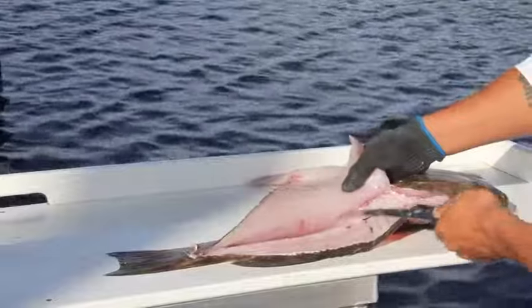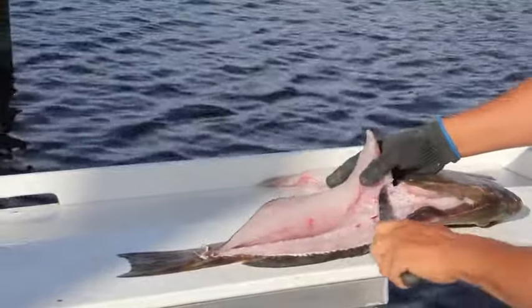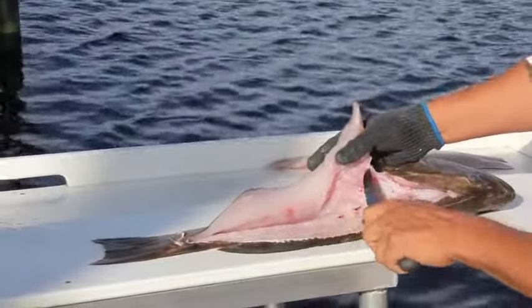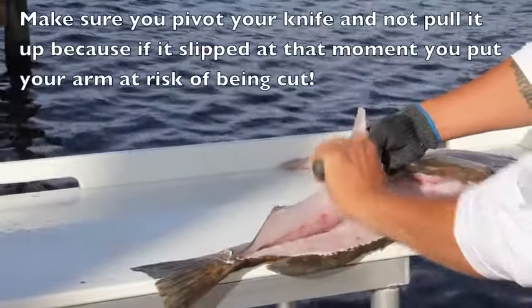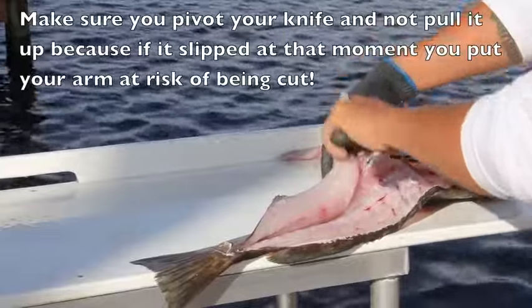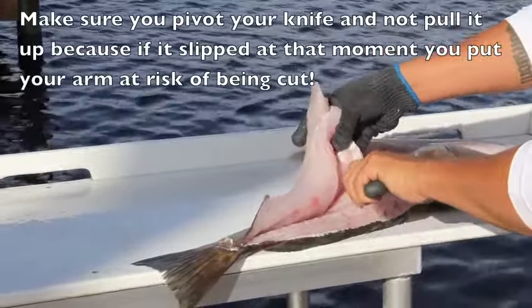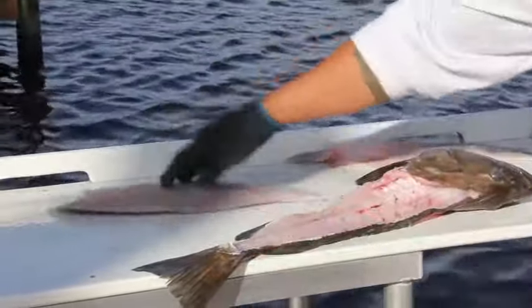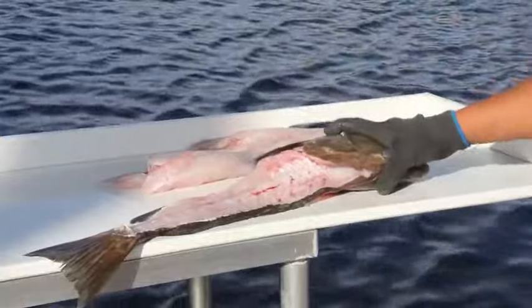Now start rolling your fillet up, riding along the pin bones all the way up. Once you get to the skin, you know you've made it far enough. There they are right there — you can see them. Now I'm going to come in the back, just tilt my knife forward. Be careful of your arm. Now I'm just going to ride down the other side, close it up, slice it off. There it is — all the pin bones are out. They're all sitting right here on the fish still. Perfectly done.